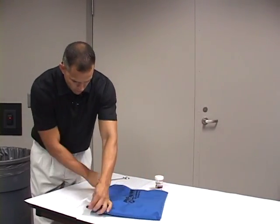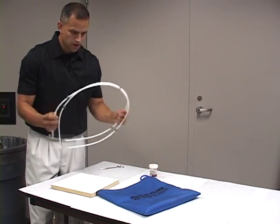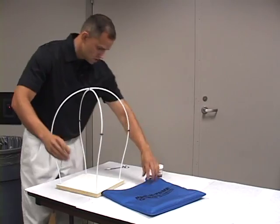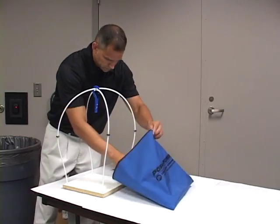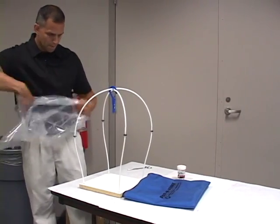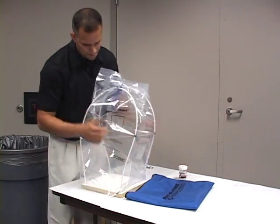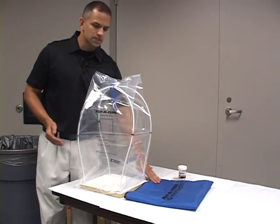So in this bag you have your base, your framework, your hook — if needed — for evidence, and you have your bag. So now you have your portable fuming chamber. It fits inside the bag. You can take it in and out of your crime scene kit.